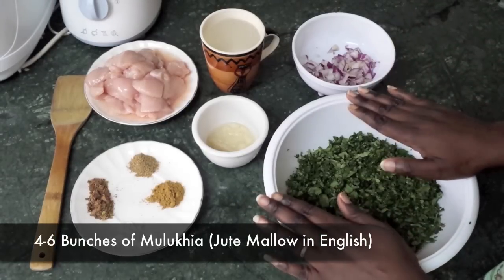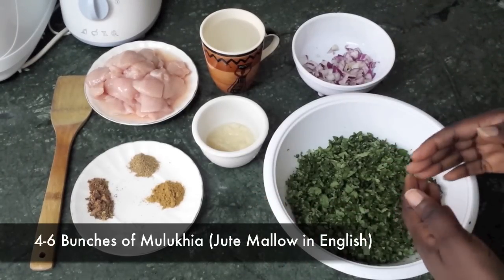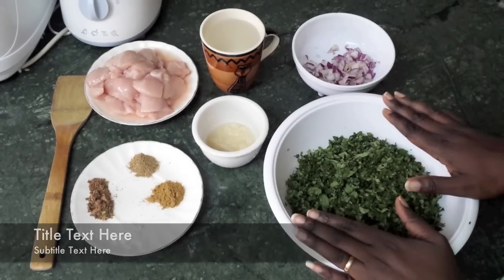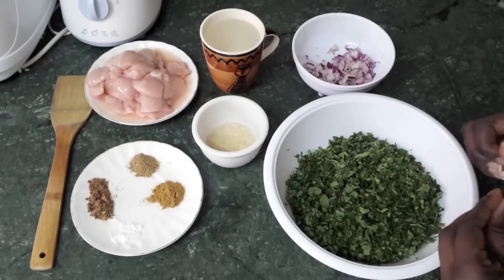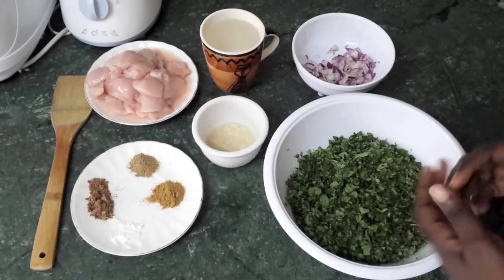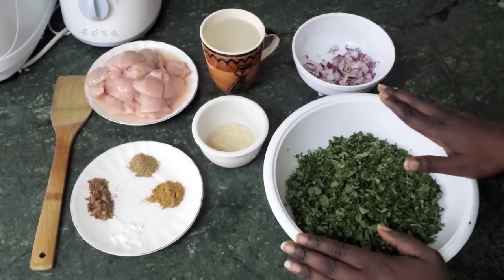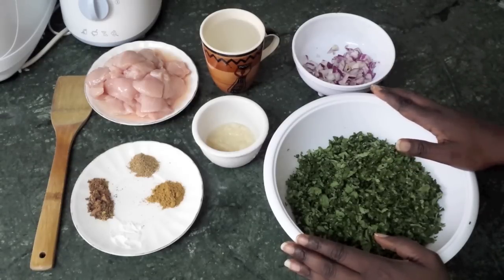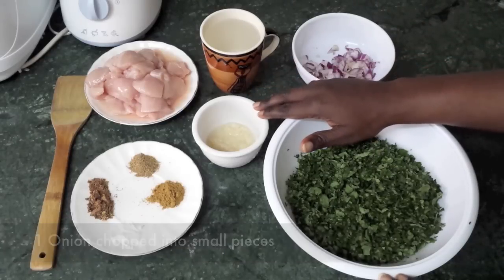We've used five to six bunches of molokhia — we de-stem them and then cut them into small pieces. Now if you're going to use the mafruk method, it needs to be much much tinier than this — very small, so keep cutting till it's a tiny piece. But since we're going to use a blender, you don't have to cut it so small. Then we have one onion chopped into small pieces.